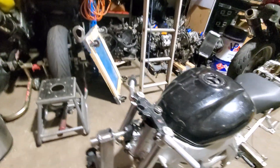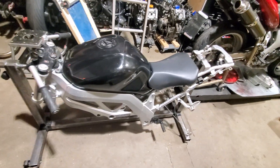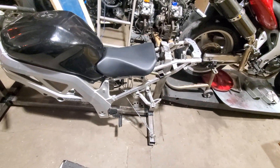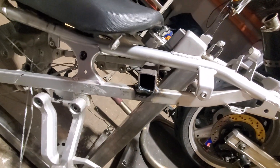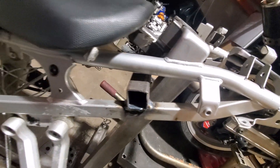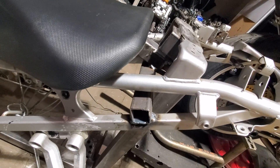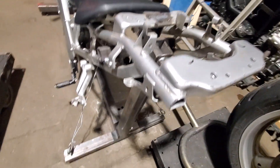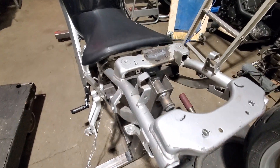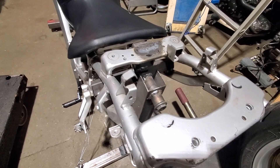Otherwise it's a whole bunch of second-gen SV parts — 2003 subframe and seat. I'm not a good welder by any means; it's kind of pinned on there. The reason I used the '03 is because it's steel. I can weld steel; I don't know how to weld aluminum.